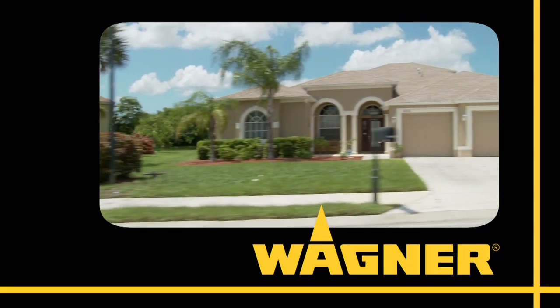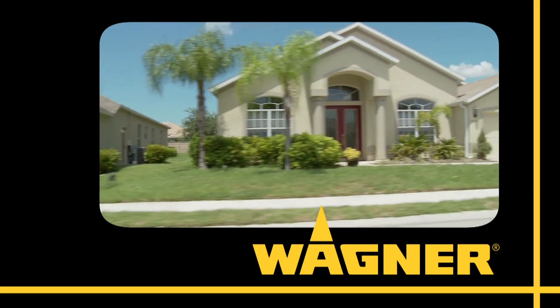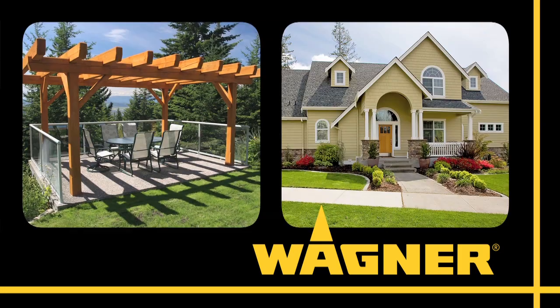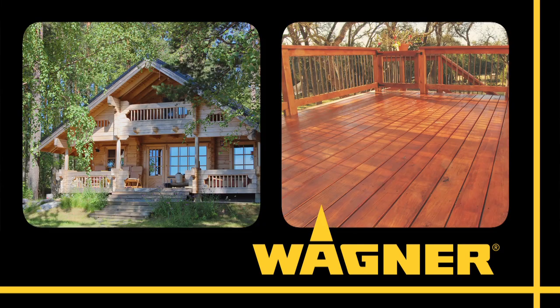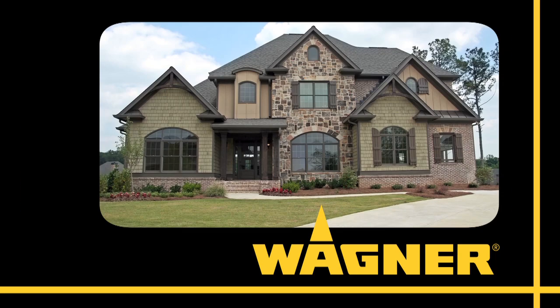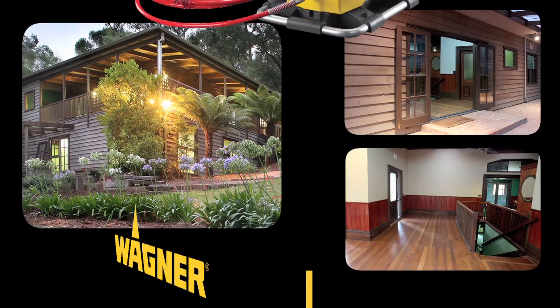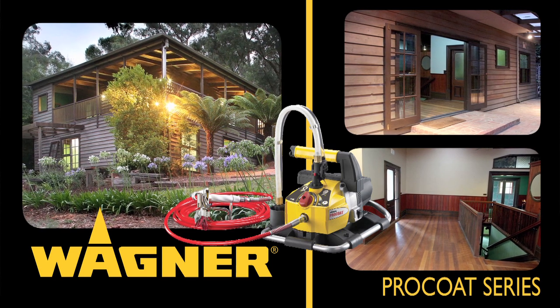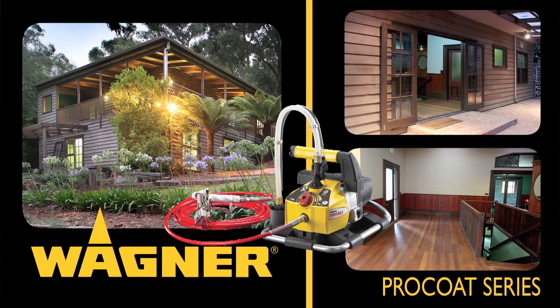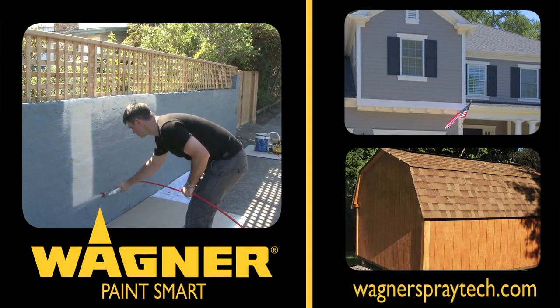The Pro Coat series from Wagner has been specifically designed to give the DIY painter the kind of sensational finish once only achievable by professional spraying machines. From houses to fences to furniture, Wagner's Pro Coat sprayers will give you the kind of high-quality results you're after — the kind of finishes that we dream about in the lifestyle magazines. If you've got any questions or need product information or technical advice, visit our website or call 1-800-328-8251. Until next time, paint smart with Wagner.